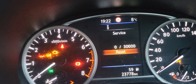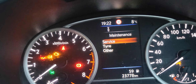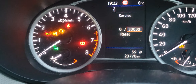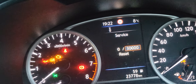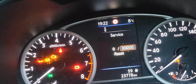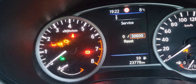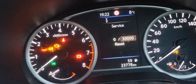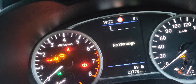So there's nothing changed, because that is the final reset. It now shows 30,000 kilometers — that's more or less six months to one year depending on the driver. No warning lights — that's how to reset the service light.